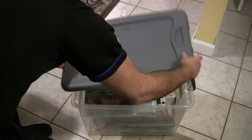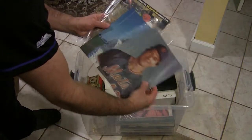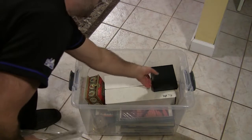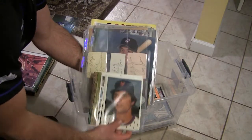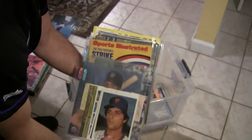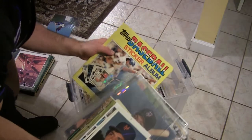Here's the third and final plastic tub in the closet. In here I just keep a bunch of miscellaneous stuff. I have a couple of autographed photos — Roger McDowell, Eddie Cranepool — and some commemorative Beckett issues. This is the 500th home run club issue when McGwire hit his 500th. I have a couple of sets in here, including a 1987 Donruss set. There's also an autographed photo of Roberto Alomar, some Sports Illustrated issues, and a 1970 New York Mets book.